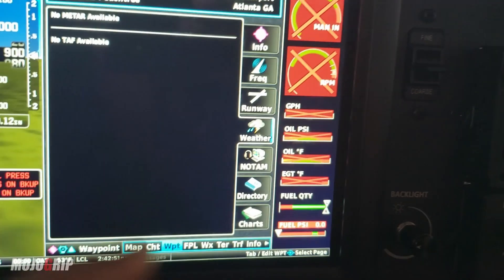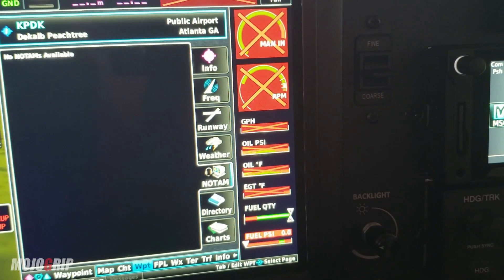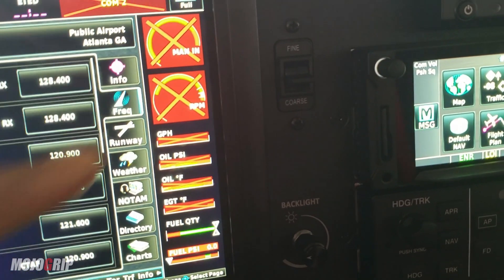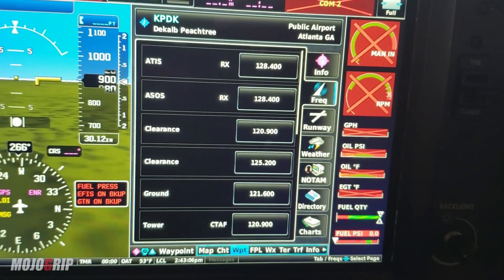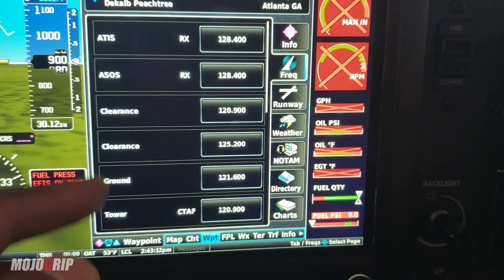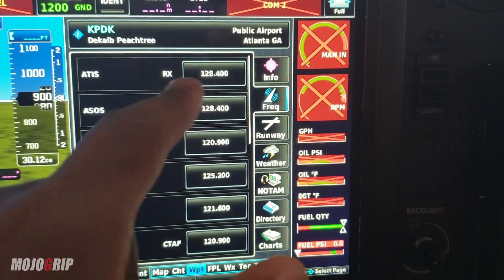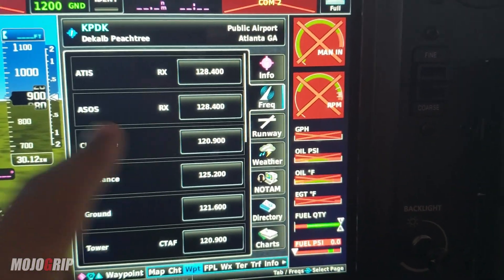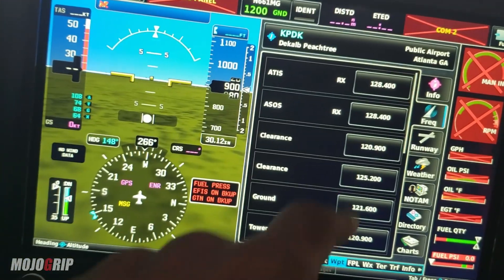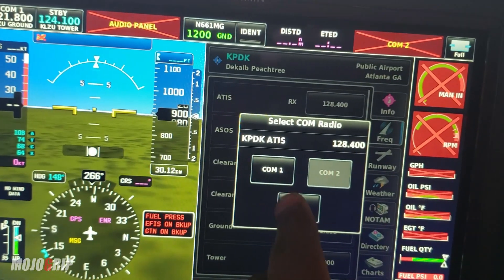The weather tab tells you what the METAR is — obviously I don't have live data on the ground, but up in the air you can get this. NOTAMs: if there are any notices about the airport surroundings, you have that too. Then frequencies — this is what most pilots need when flying. If I need to go to PDK, I want to get the ATIS, ground, tower, all that good stuff. I'm currently plugged into LZU right now.